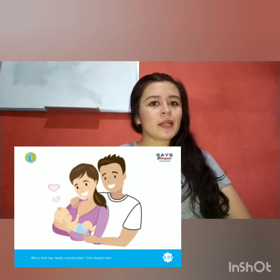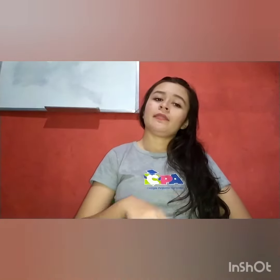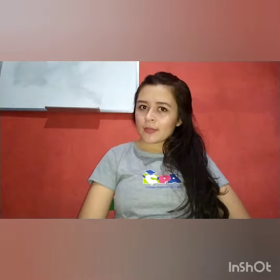Papais e mamães, para a atividade de hoje nessa página aí, 3.01, as crianças devem colorir a camisa do daddy, a camisa do papai, da cor que elas preferirem. E aí não esqueçam de escrever a data lá no topo da página, a data de hoje, e registrar a pintura das crianças por meio de foto e me enviar pelo meu WhatsApp ou pela plataforma da escola.